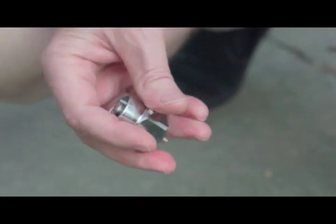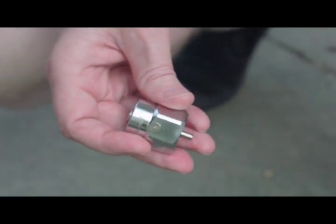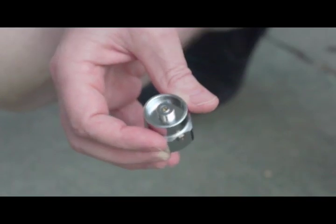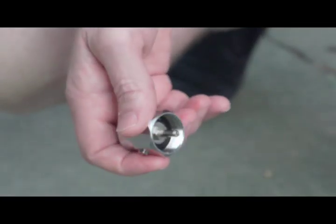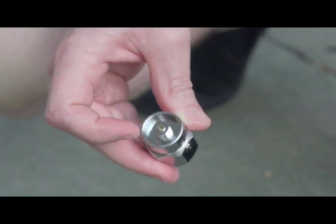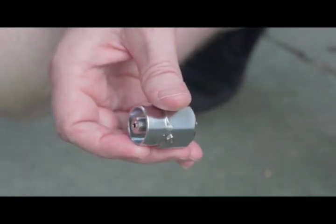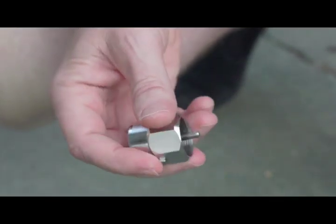There is also on this particular model a hand adjusting screw that you can see there, and this is supposed to allow some degree of regulation of the output. It's a fairly simple device — you attach the connector for your backpacking stove to this portion just like you would for a canister. There's actually an interlock or safety valve mechanism: if you attach this end to the propane bottle first, nothing comes out. You have to attach the stove connector, and if you disconnect either end it is contained, so there's no worry about gas exiting at any particular time.